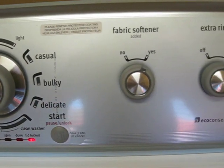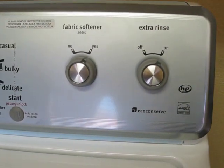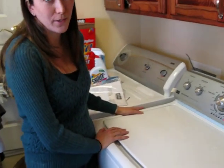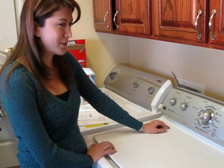So as you'll notice, it doesn't have a manual water selector — it automatically senses how much water is in there, which is not a feature that I particularly like. I prefer controlling how much water flows into my load.